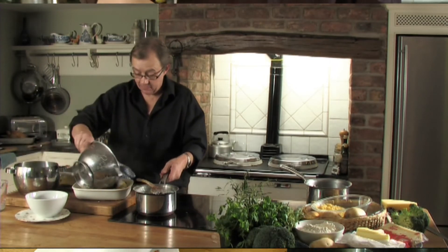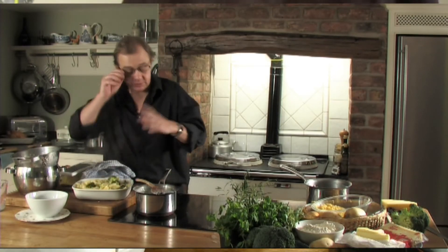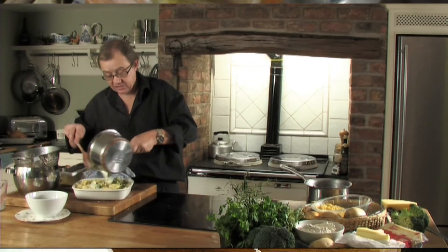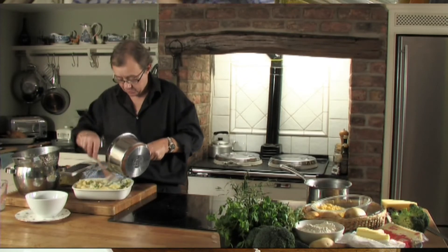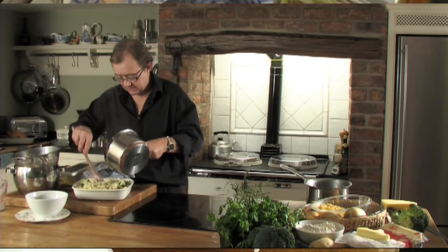Now pop the rest of the pasta on top. You can add some black pepper and a pinch of salt — it's entirely up to you. I'm not adding any because I've got the salty flavour of the cheese to finish it off. I'm just pressing the sauce so it coats the pasta.